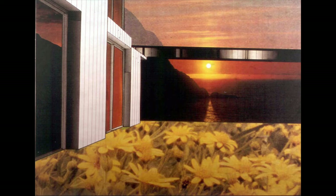Her color choices here are warm with the red, a yellow sunset, the orange door, and the yellow flowers, and this makes the room feel warm and cozy.